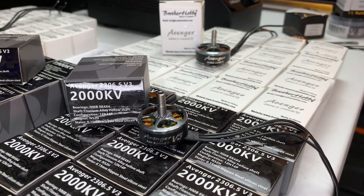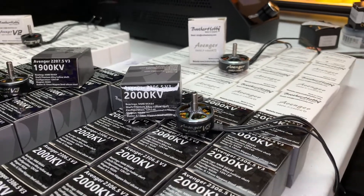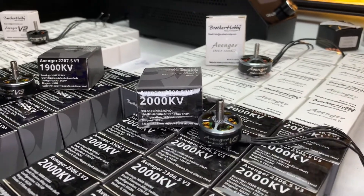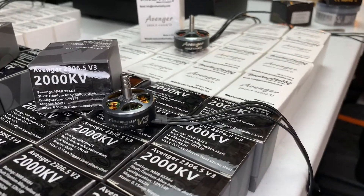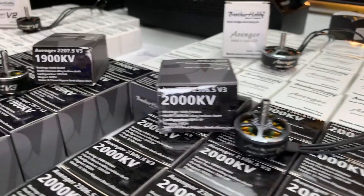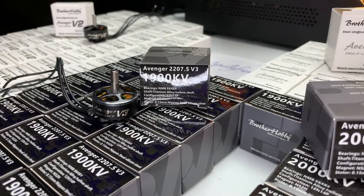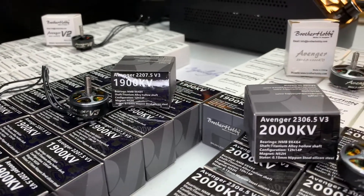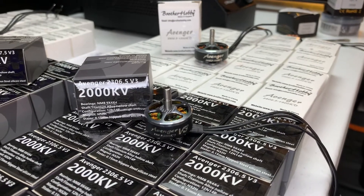So with the 2306.5 at 2000kV — that's 100 more than the 2207s — I think their goal is to try to get this motor to rev out to the high RPMs. But my feeling is that the 2207.5s are really going to give you the top-end performance, and the 2306.5s are going to give you that low-end punch.